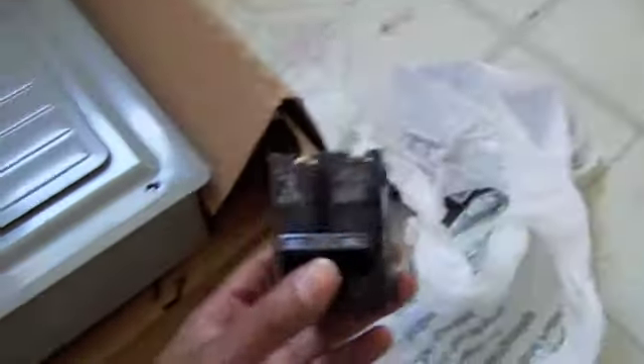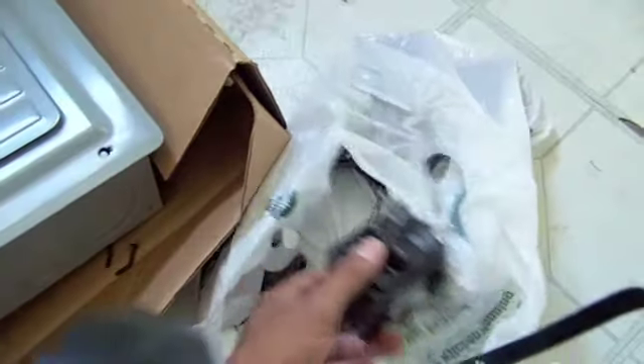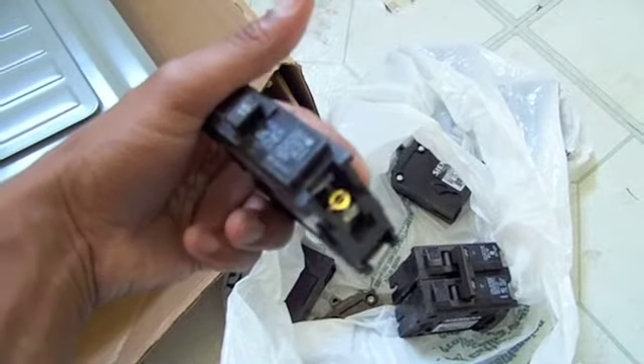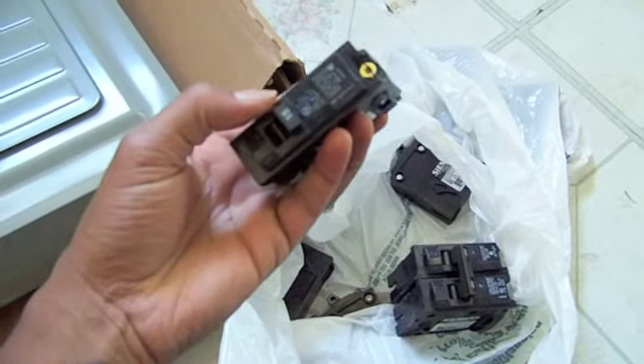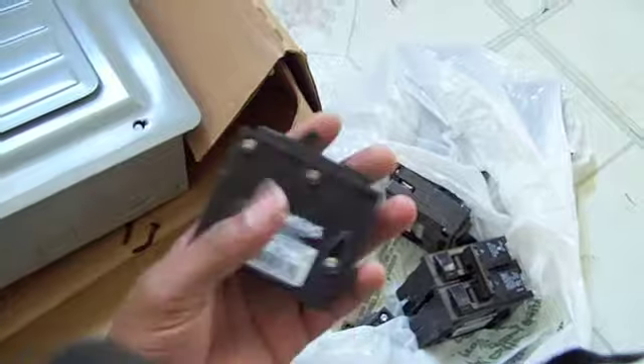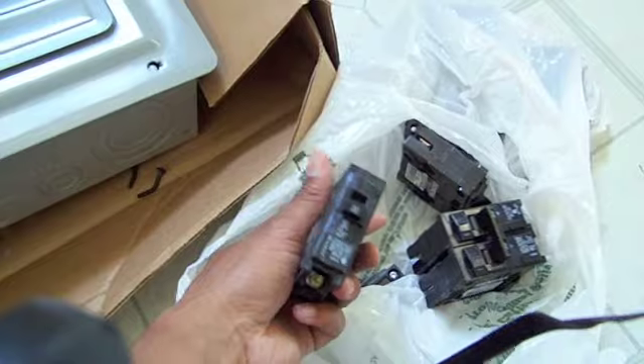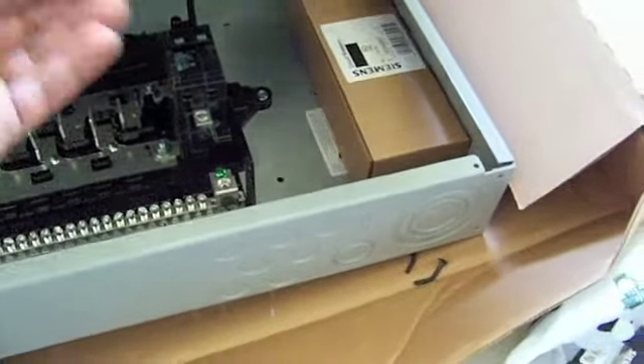Here is the new hundred amp service panel. It came with some breakers — 30-amp double pole breakers, single pole 15-amp breakers, and some 20-amp breakers. I needed two of the 20s for the kitchen, and it came with three, so I'll use one for the laundry and might get another one for the bathroom. It's a Siemens panel — I think it's a good brand.